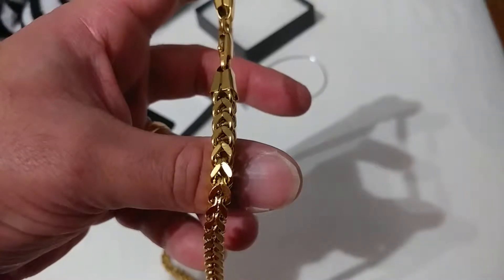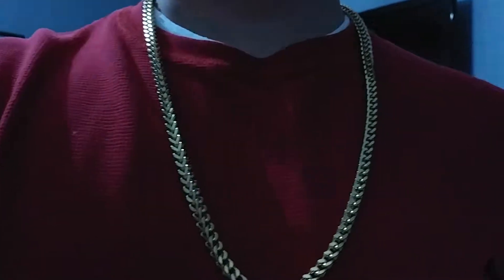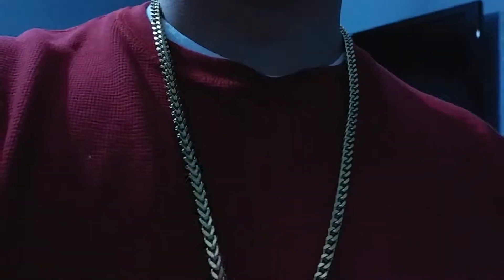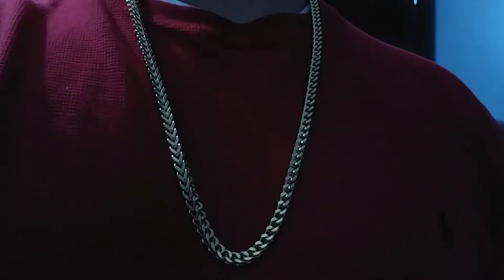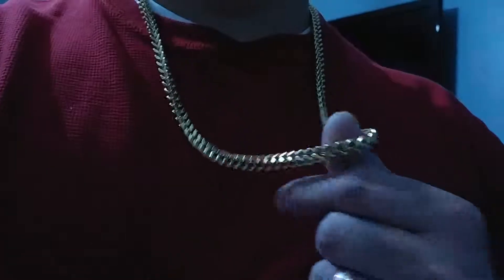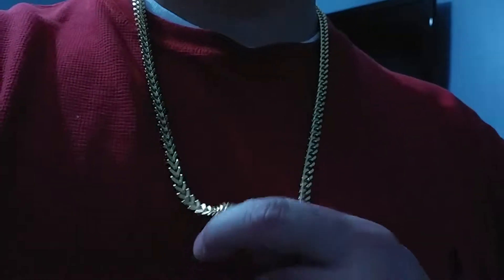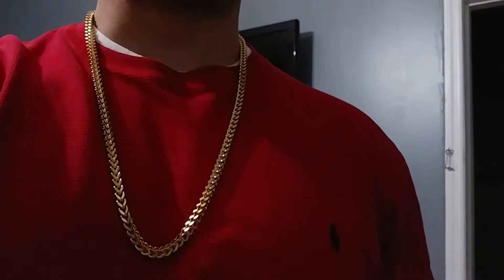Decent stuff. Here it is on the neck — forgive me for the lighting, I know it isn't the best, but you guys can see more or less what it looks like. Definitely yellow gold tone, 18-carat plated stainless steel Franco. This is the 30-inch, 6-millimeter. Nice length, decent weight.